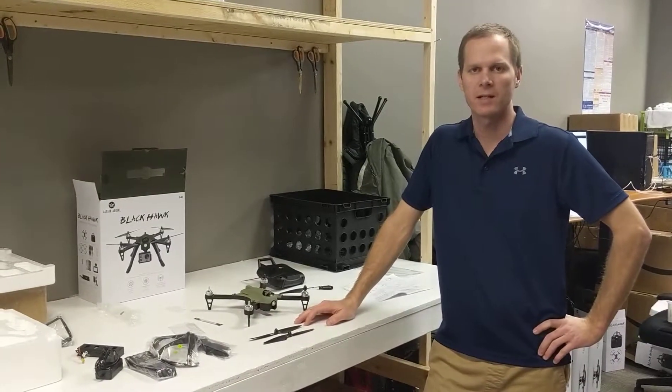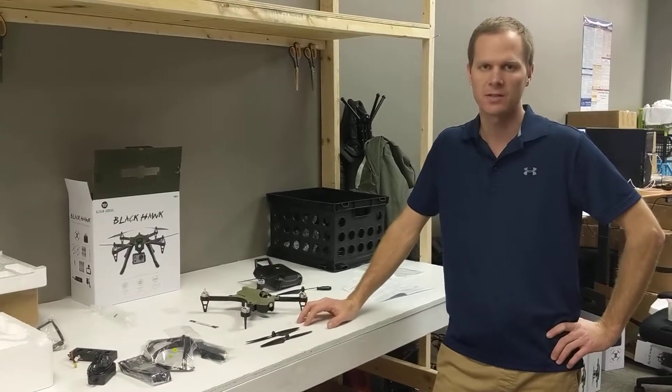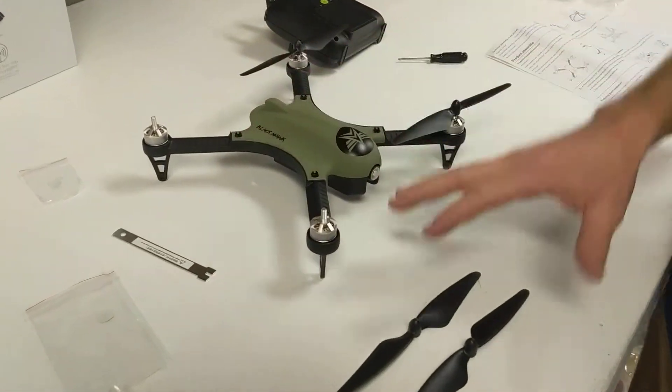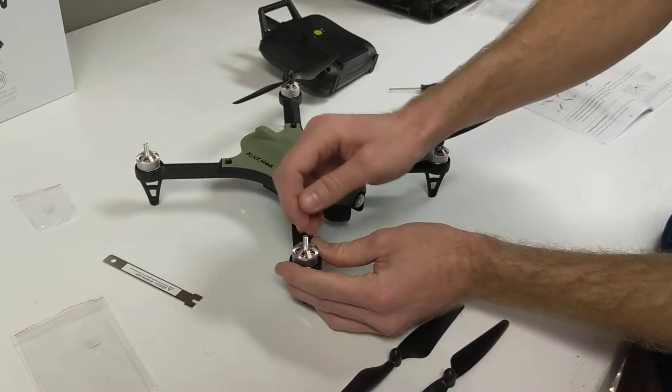Hey everybody, it's Mike from Altair. We're just doing some videos on the Altair Aerial Blackhawk today on how to install the propellers correctly. So if you come over here and take a look, when you open the box, you've got the four propellers you're going to use to install. They just screw onto the top of the motors here.